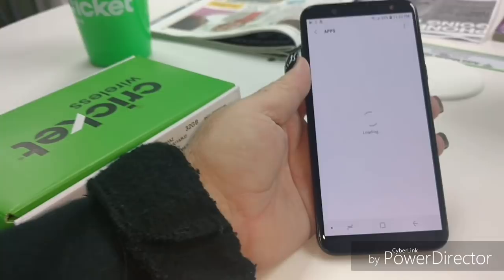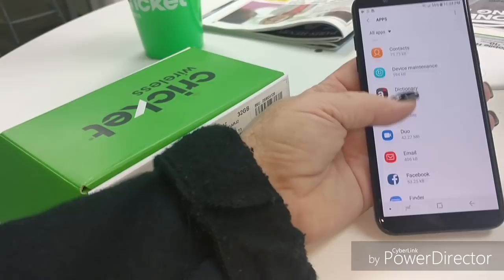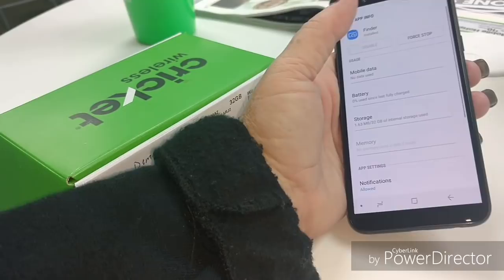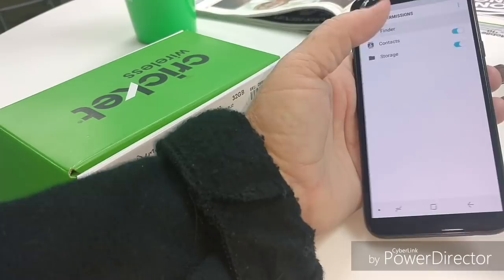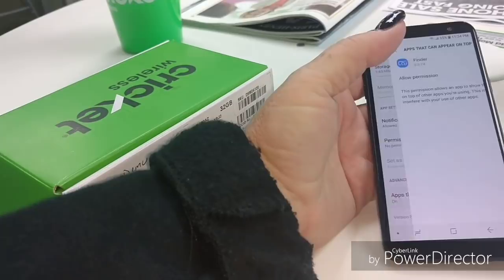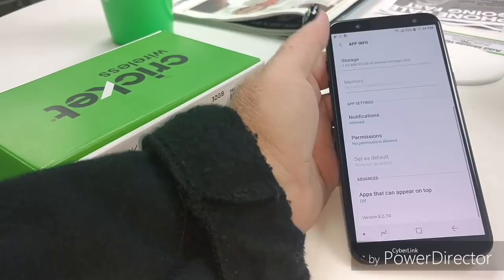See exactly how much bloatware we're going to be dealing with. Amazon Shopping - there's one. Bixby Vision, Briefing, Calculator, Calendar, Camera - pretty basic for Samsung. Configuration APK, Device Maintenance, Amazon Dictionary - yes, because that's what everybody needs. App Finder - disable that when you come across it. Oh, and you can't. So if you can't disable something, always take away permissions, because App Finder is bloatware - it invites bloatware. You don't want it in your phone - this is what opens the door for other bloatware apps to come in.